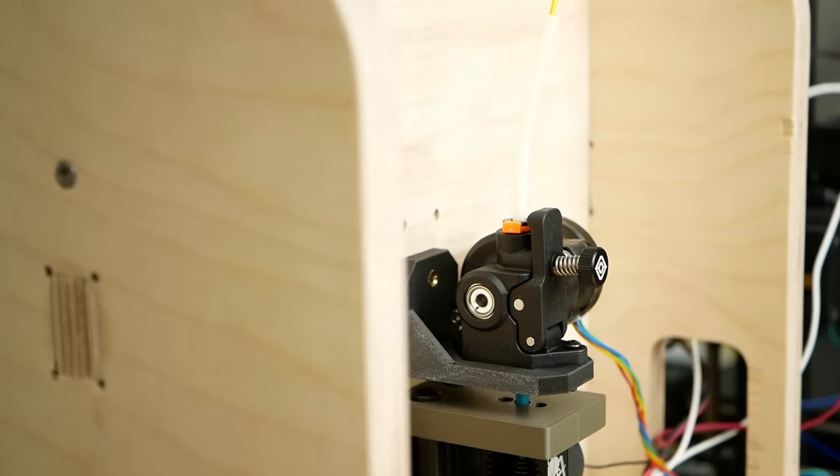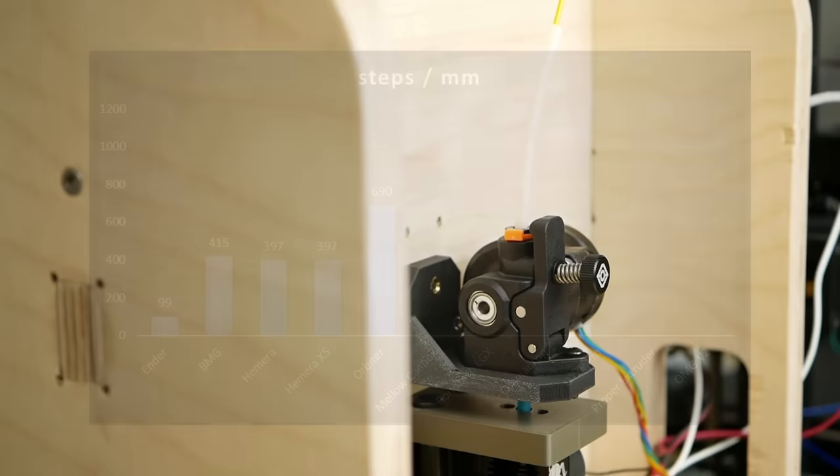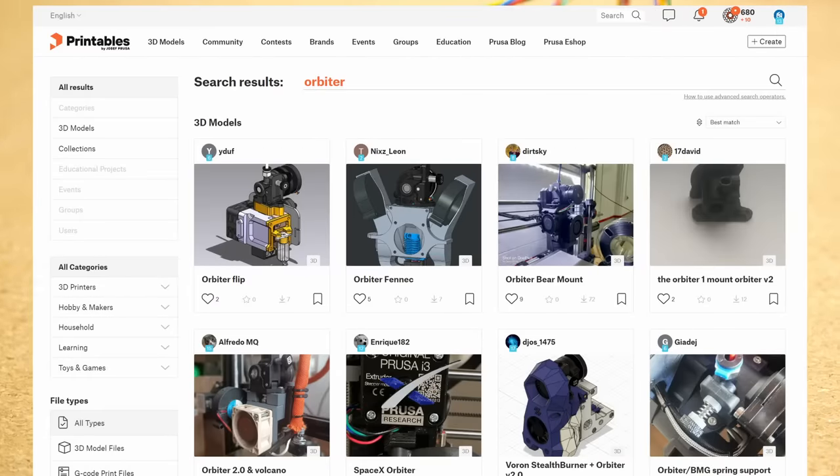The 690 steps per mm allow very precise dosing of the filament yet will require the motor to spin faster. Due to the popularity of the Orbiter there is a huge ecosystem around it with a ton of mounts for different printers and hotends.